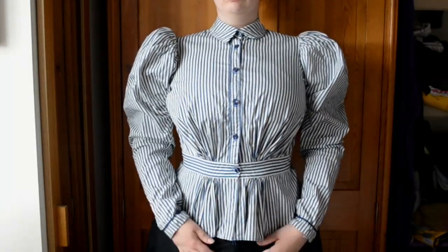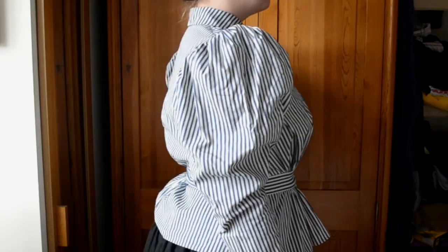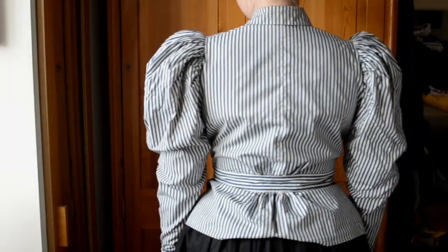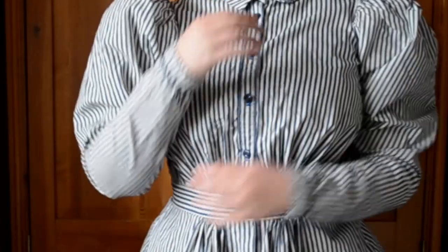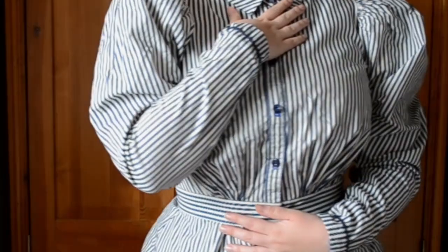The final shirtwaist in my collection is the navy blue vintage stripe. I love everything about this one, from the horizontal striped waistband to the trim I put around the sleeve cuffs. I also made the buttonhole on the waistband horizontal, so it's less likely to come undone like my other ones that have a vertical buttonhole — I really suggest that you do this on your waistbands.